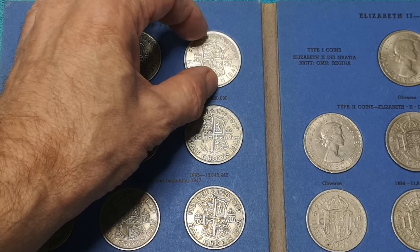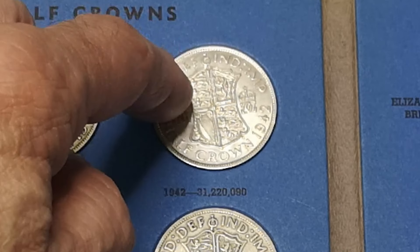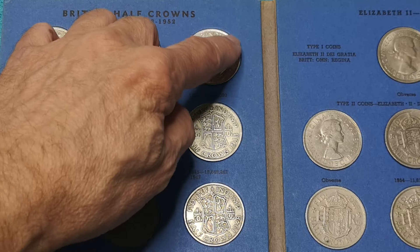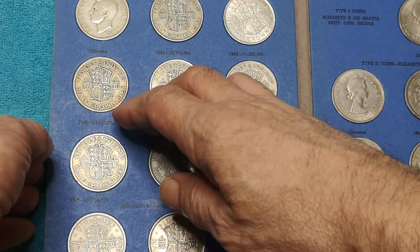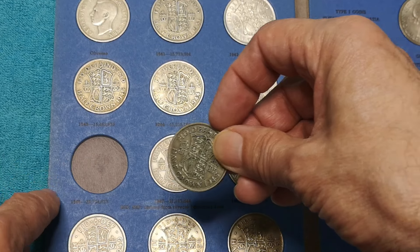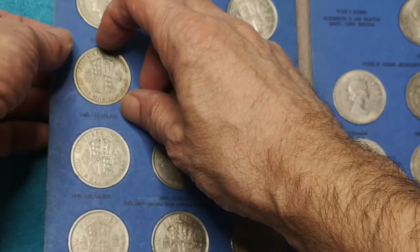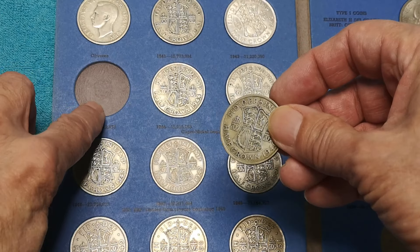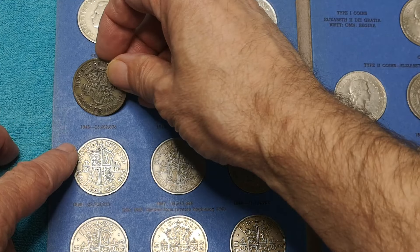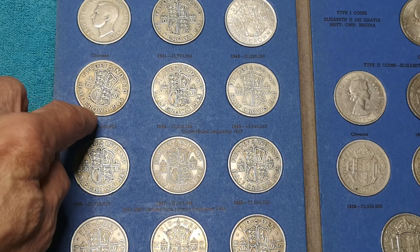I'll put that back in there and you can see a coin with almost no wear on it, still spinning around in there. Terrible. And it looks like a previous owner of this folder has even put some double-sided tape or some glue down there to try and keep them in, but I can show you that wasn't me. Look, you can see at the back there. Look how loose — another loose one.